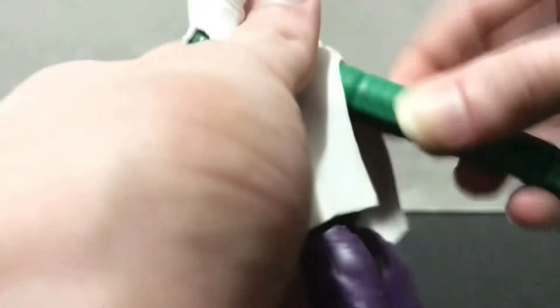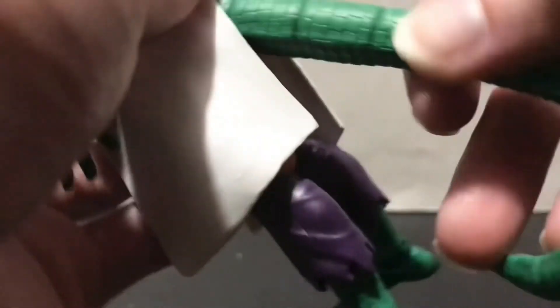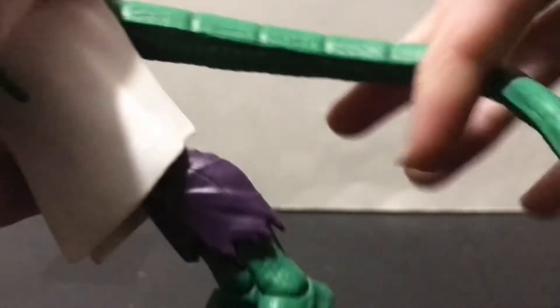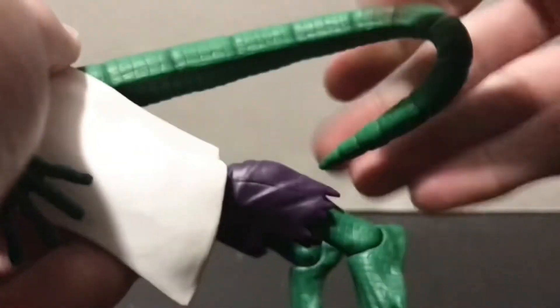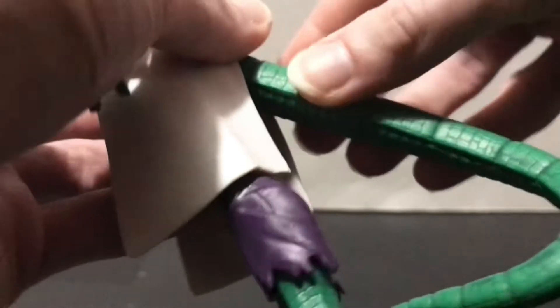He does have a swivel at the tail, and the tail just plugs into his butt there — there's a straight peg sticking out. You don't have to heat this or anything, it actually goes on quite well. There's also a bendy wire in this tail that works quite well. Granted, you only really get movement towards the middle of it, but hey, it's better than the Build-A-Figure tail.